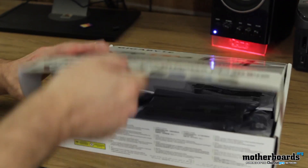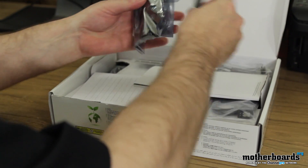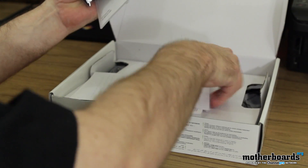Which is why we're here today — go ahead and pop the top. There are a lot of accessories to this thing, so I'm going to remove the accessories first and lay them out on the table so you guys can see them, and then we'll move on and take a look at the motherboard.